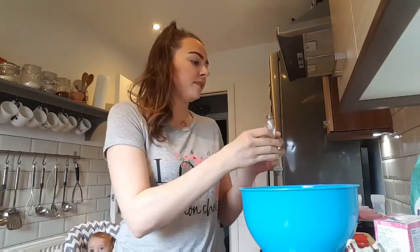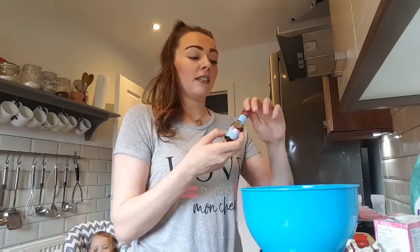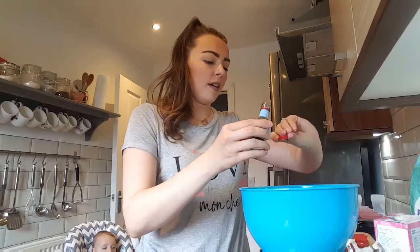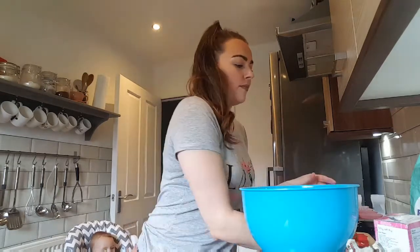Just literally a splash, it doesn't need to be a lot. My granny always put salt into cake — she always put in a pinch for good luck when we were little girls. So a pinch for good luck, always put it in. Then your vanilla essence — this one's just from the Aldi pantry range and it's just as good as all the rest. I like to put in quite a bit.